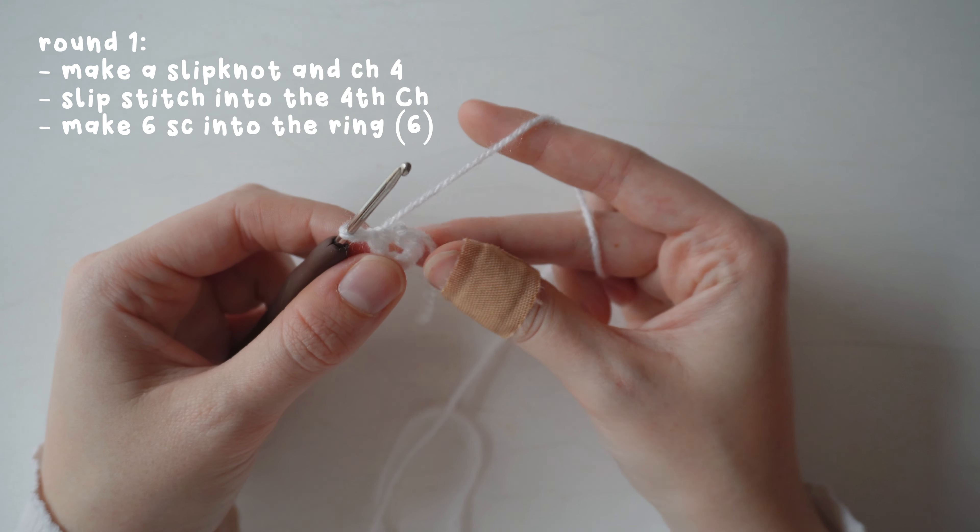Pull on the tail to close the ring and add your stitch marker to the sixth single crochet. For round two, make two single crochets into each stitch, bringing the total to 12 stitches.